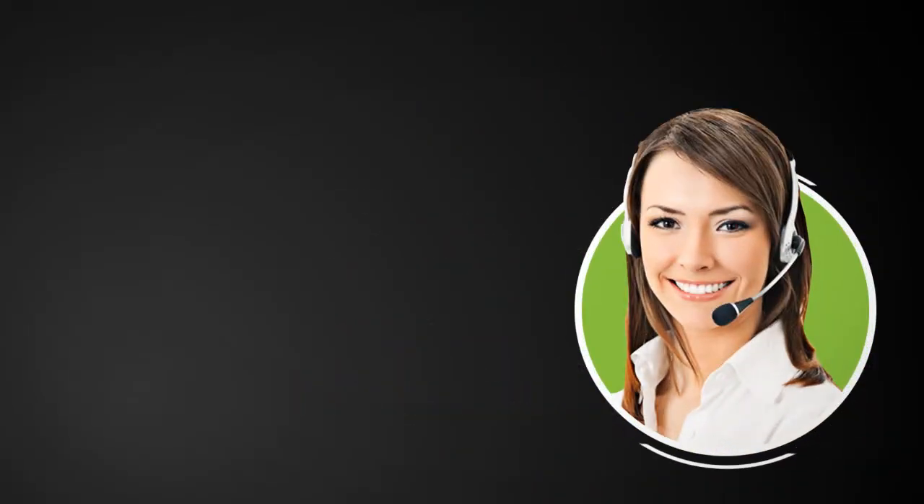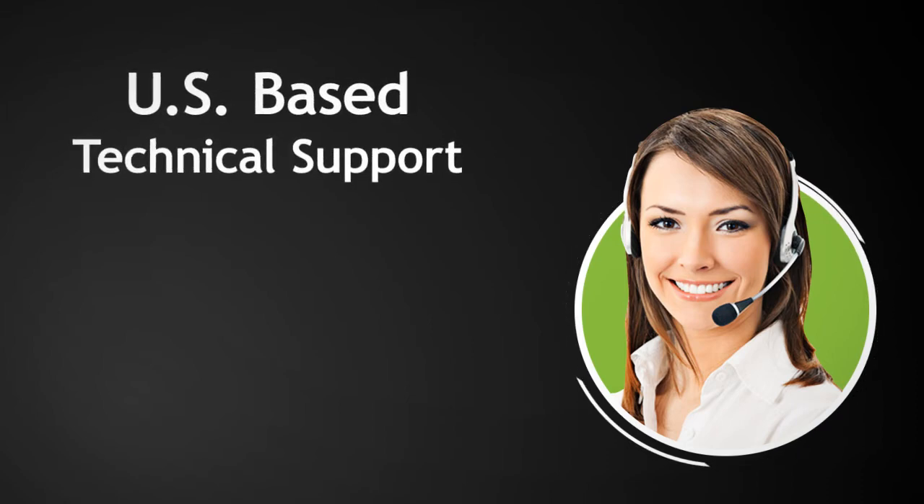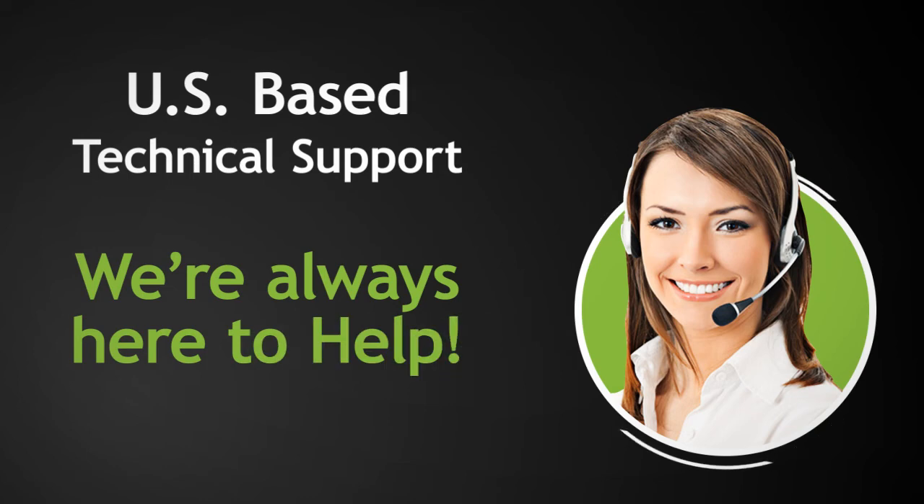All Amped Wireless products feature free US-based technical support, so you'll never have to worry about getting things up and running. We're always here to help.